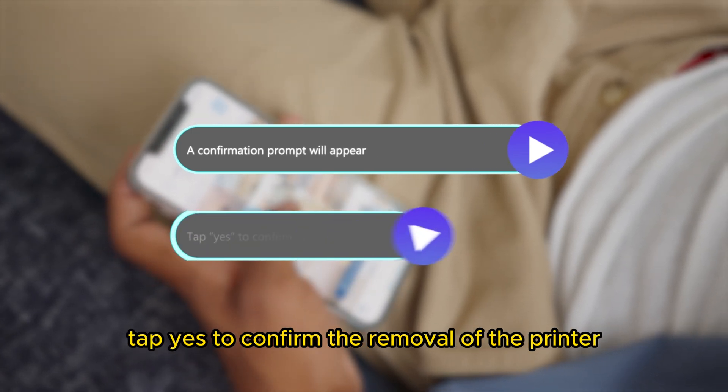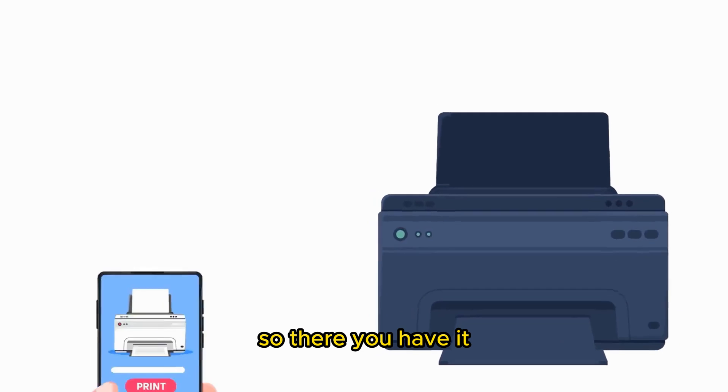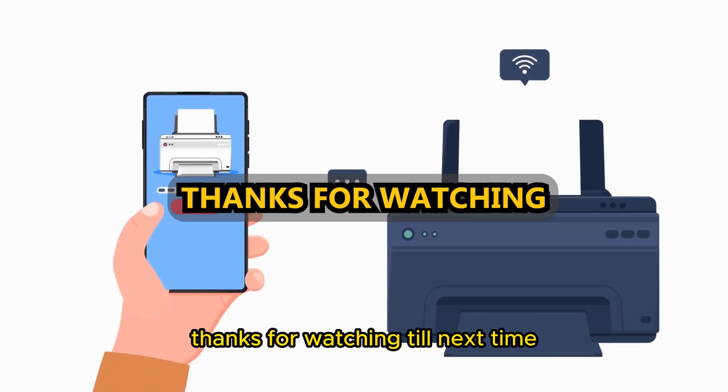Tap Yes to confirm the removal of the printer. So, there you have it. Follow these steps to remove a printer from HP Smart. Thanks for watching. Till next time.